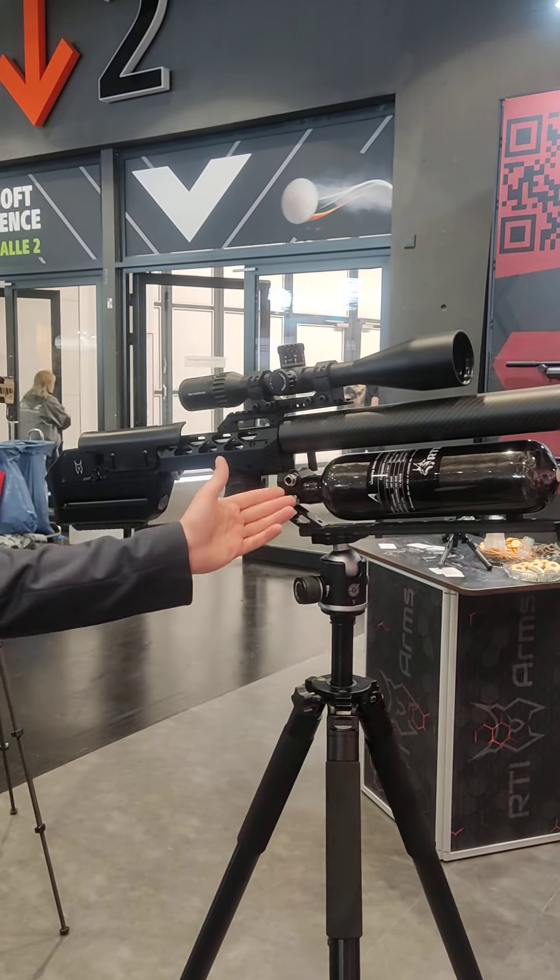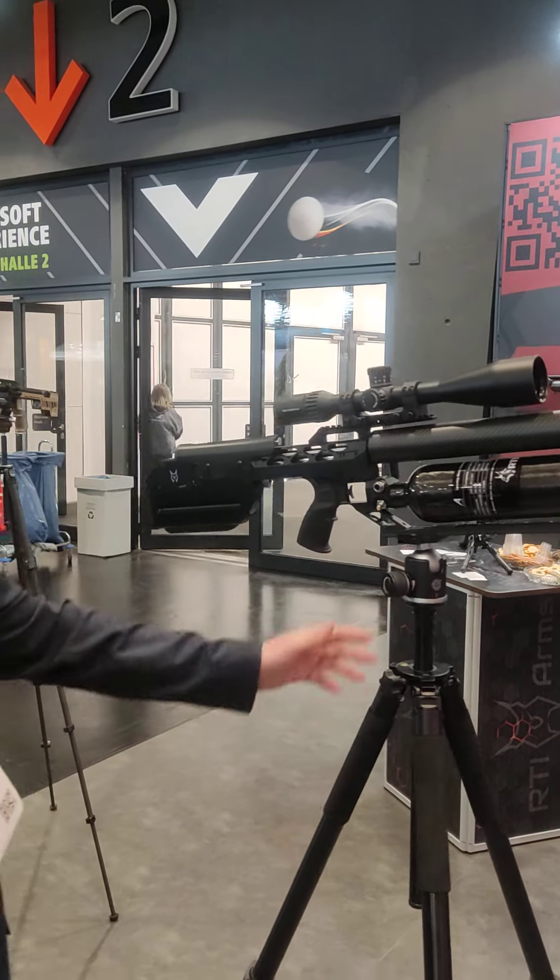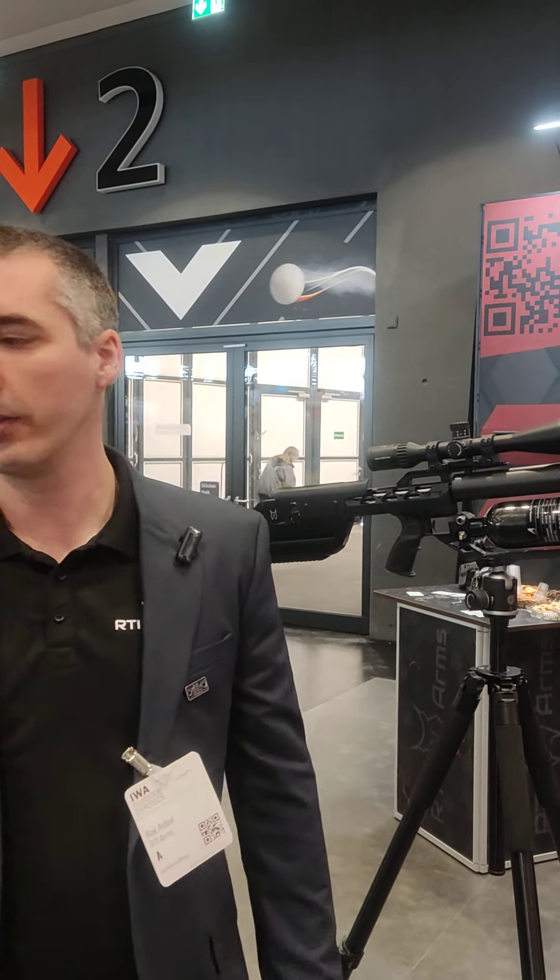Since it uses a regulator, you get around 30 shots with this setup, which is quite nice.